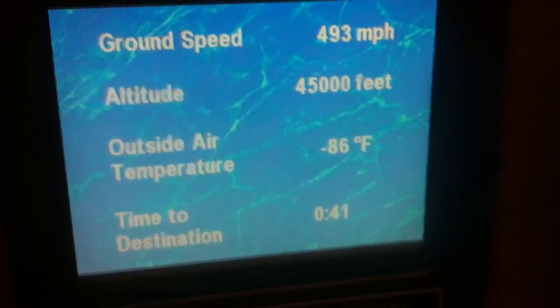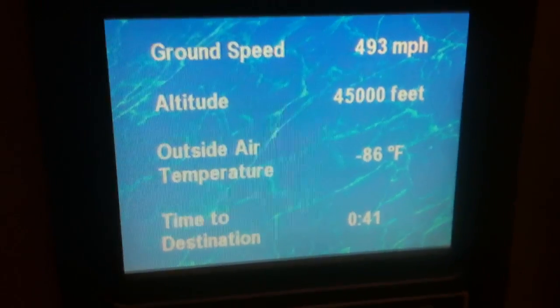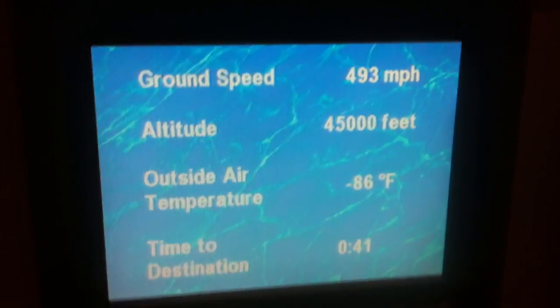We can use this. There you go. So that shows your Thunderbolt working at 45,000 feet. I guess we're closer to the satellite.